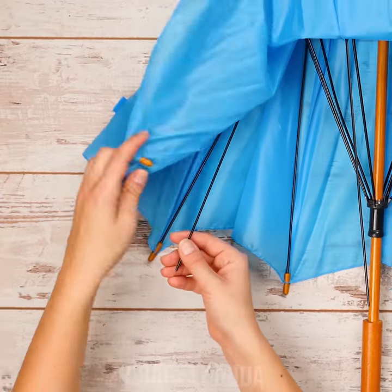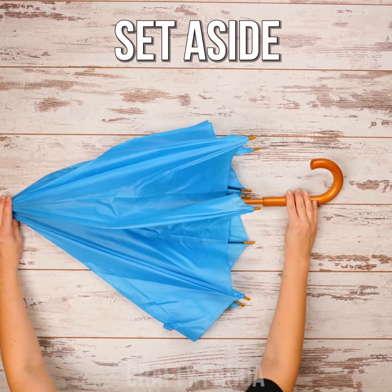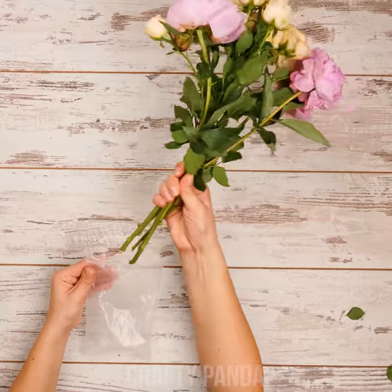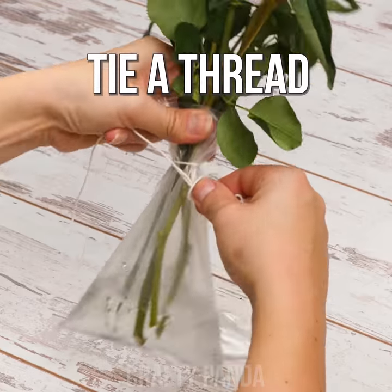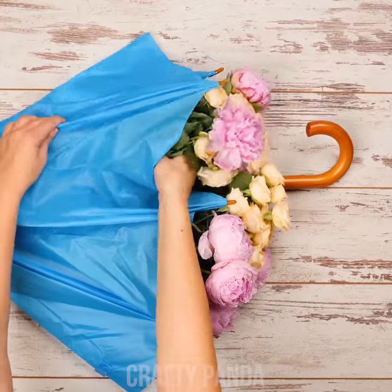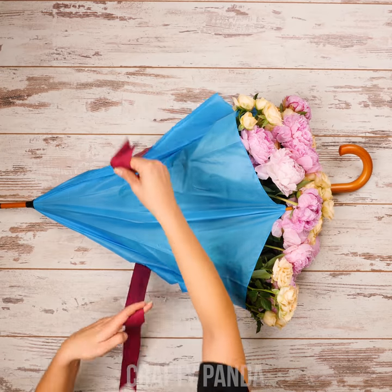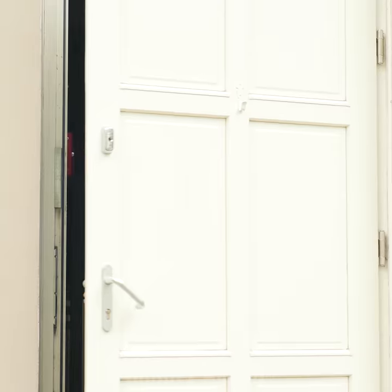Let's start with the umbrella — sometimes all that's needed are some minor fixes like putting the hooks back into place. Set it aside for now. Meanwhile, we'll need to empty out a sturdy plastic bag to use as a container for our flowers. Let's pour some water inside and tie a thread around it in order to keep those flowers fresh. Go ahead and stuff it inside with some additional packs of flowers to fill the rest of the umbrella. For the finishing touch, tie it all up with a ribbon — make sure it's long enough.